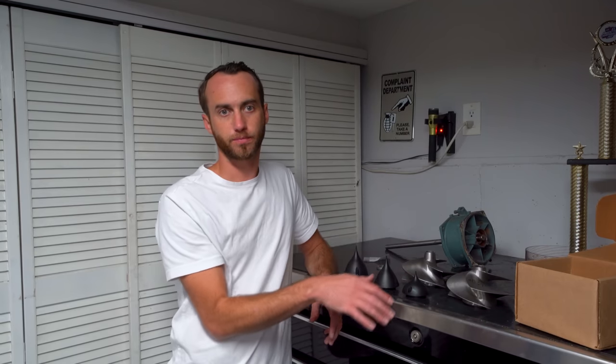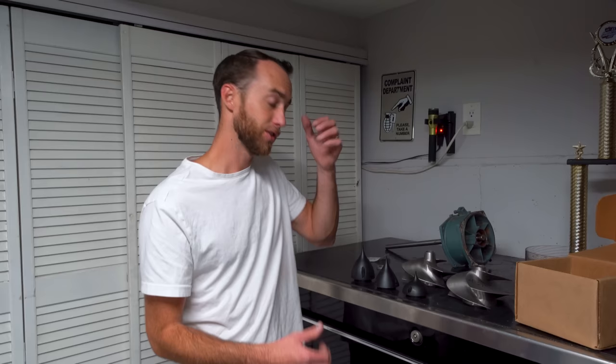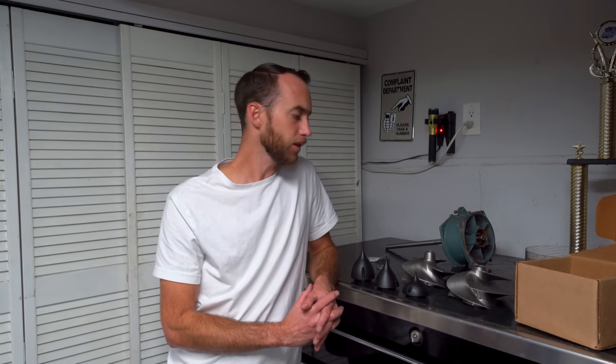Your reduction nozzle size and steering nozzle size are just as effective a tuning tool as anything else. Opening up your nozzles loosens up the pump similarly to using a smaller pump cone, because you're creating more volume space for the water to exit. So stop thinking of a bored nozzle purely as a performance mod with one perfect number — that's not really the case. Most people like to have the reduction nozzle and steering nozzle within three to five millimeters of each other, with the steering nozzle almost always being larger. That's a pretty safe range where most people agree it works well.